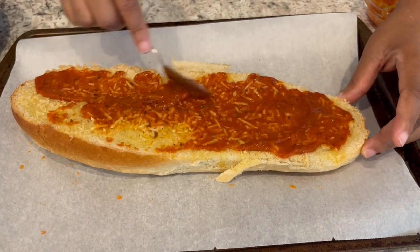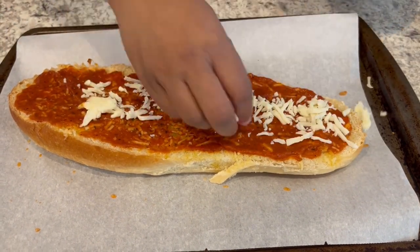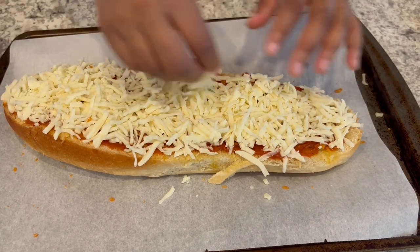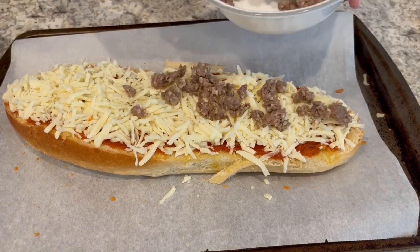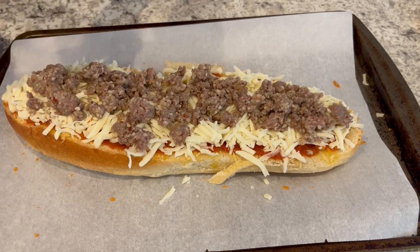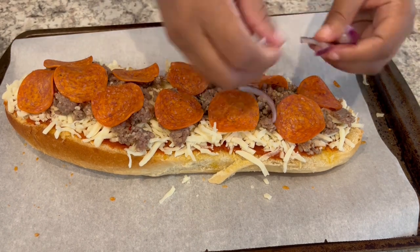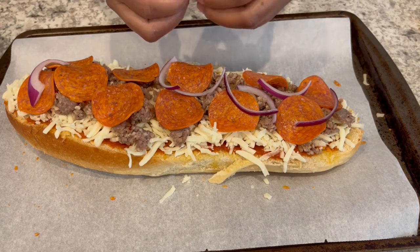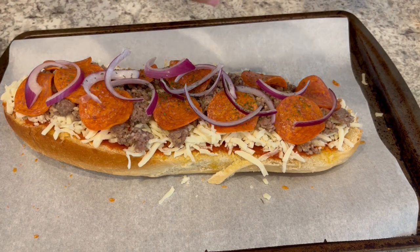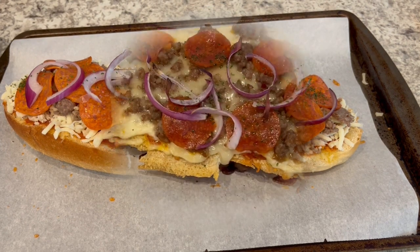I baked the French bread for about five minutes and now I'm spreading on some pizza sauce, sprinkling on mozzarella cheese, then adding some Italian sausage, pepperoni, a few onions on top, and a little dry parsley for color. I'm going to pop this in the oven at 350 degrees for maybe 20 minutes or until the cheese is nice and bubbly.